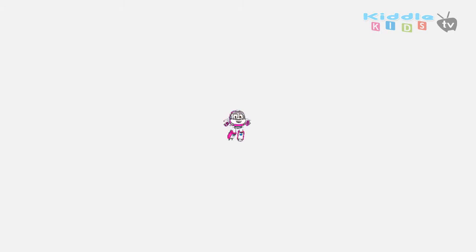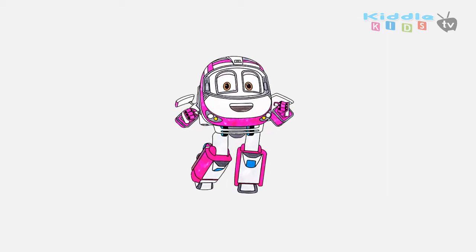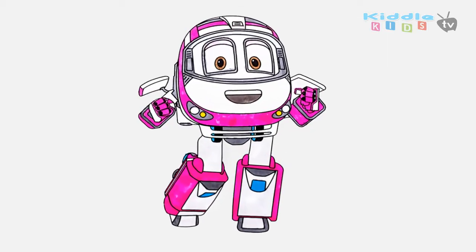Hi! Today I am going to draw Robot Train Season 2 character Maxi. Let's start the drawing.